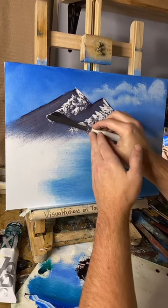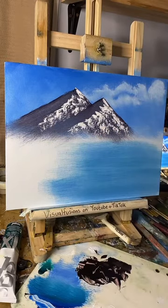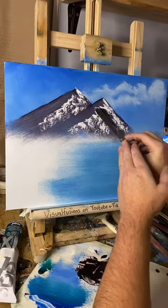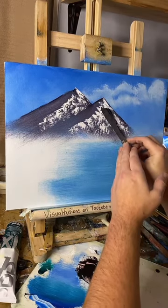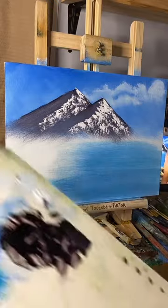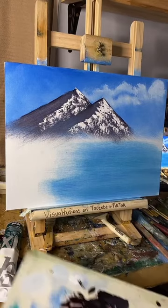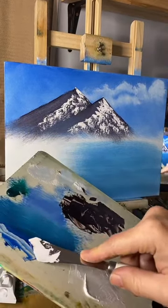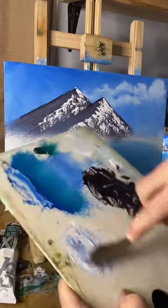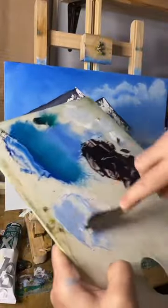We've got some curvy mountains — doing them slightly different this time. Let's just add a few more bits in there. On the other side I'm gonna add a bit of blue — just a little bit of blue to the color, nick a bit off the board, mix that in to make a bluey sort of color. This would be for the other side of the mountains, which will give us a nice shadow.